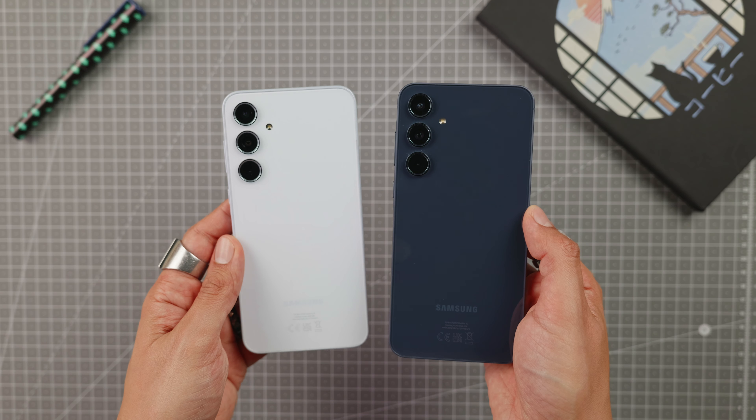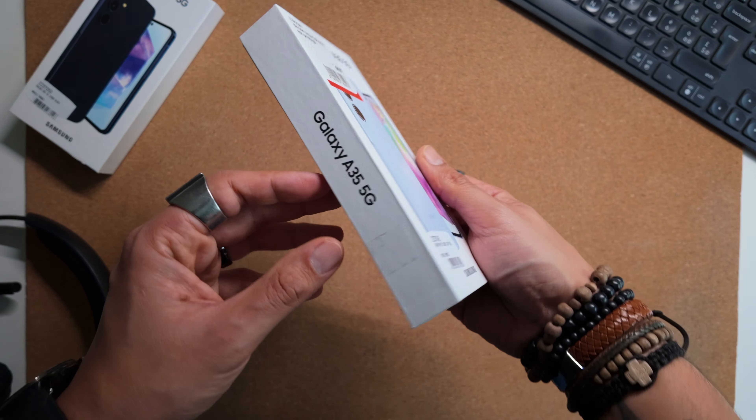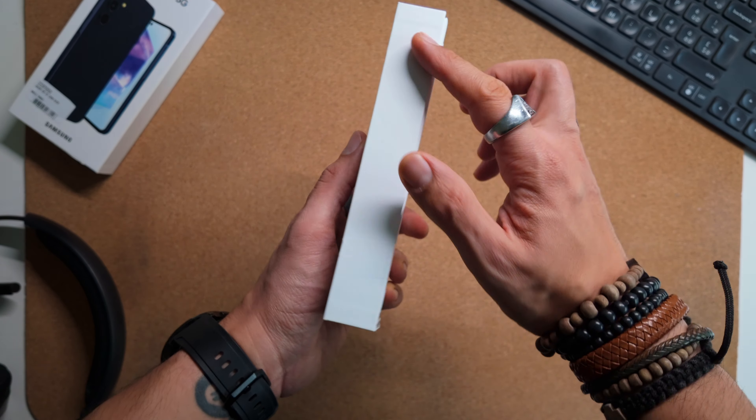Hey everyone, it's Jeremy and today we're diving into the Samsung A35, a smartphone priced from €400, not including any potential discount, and is catching quite a bit of interest for people looking for a mid-range phone that comes with interesting features without breaking the bank. It was released alongside the Samsung A55, which I'll review very soon, so be sure to subscribe to catch that upcoming review. Also, let me know in the comments if you'd like to see a comparison between these two models.